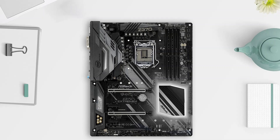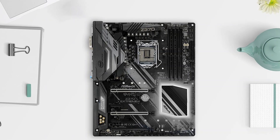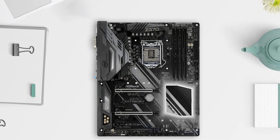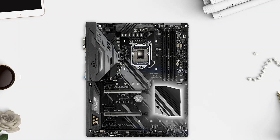The ASRock Z370 Extreme 4 motherboard is a high-quality product that offers excellent features and performance. It comes with ASRock USB 3.1 Gen 2 Type-A and Type-C ports that provide a lightning-fast data transfer rate of up to 10 Gbps. Additionally, the ASRock steel slots offer robust support for peripherals, ensuring that your components stay secure and stable. The motherboard also boasts ASRock Ultra M.2, which supports PCIe Gen 3 x4 and SATA 3. The full spike protection provides maximum safety for all USB, audio, and LAN ports.